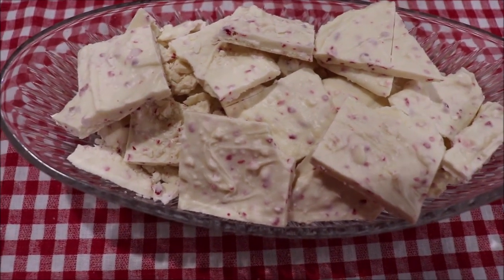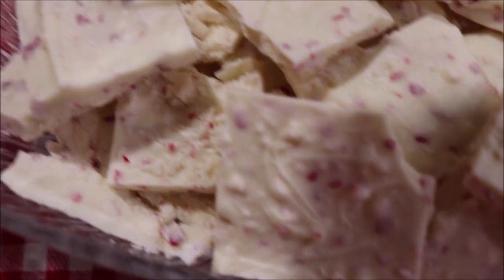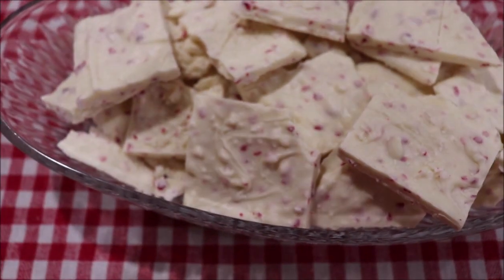I've got it all broken up and in my dish. It's so rich and creamy and good. The Ghirardelli chips are just wonderful.